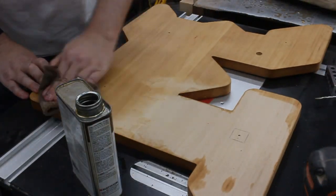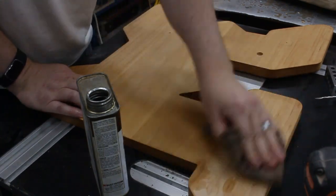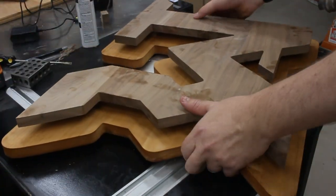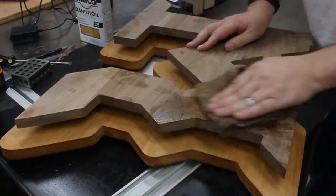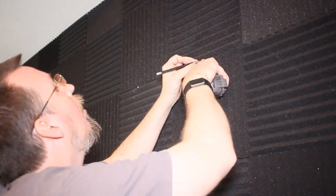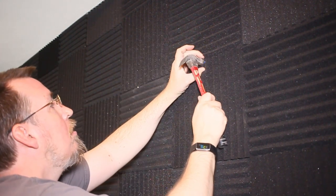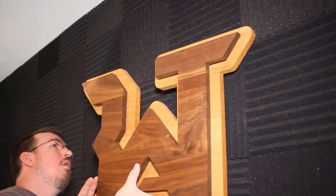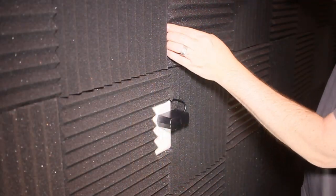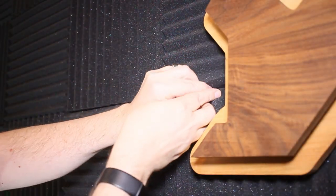Now we're ready for some finish. For that, I just rubbed on some Danish oil real quick, and then I could put this thing together. Some finish for the front of the logo, and then this thing was done. Time to hang it up. I found a spot between the acoustic tiles to put in a couple of wall anchors, and then I could put this thing up on display. And what's cool is that I managed to hide the power cord by tucking it down between the foam panels all the way from the outlet to the finished piece on the wall.